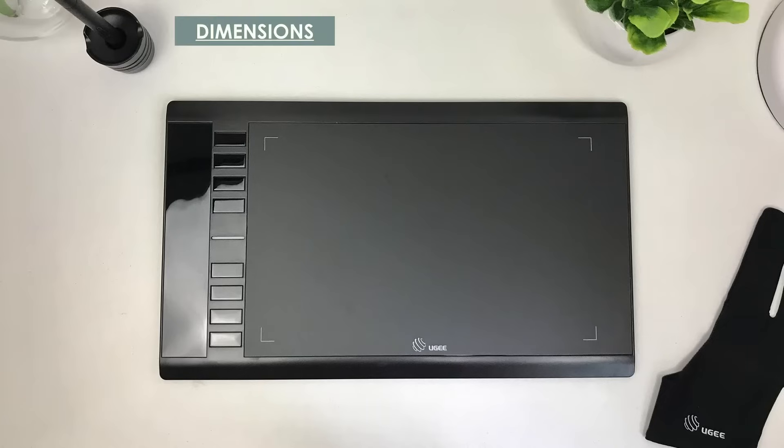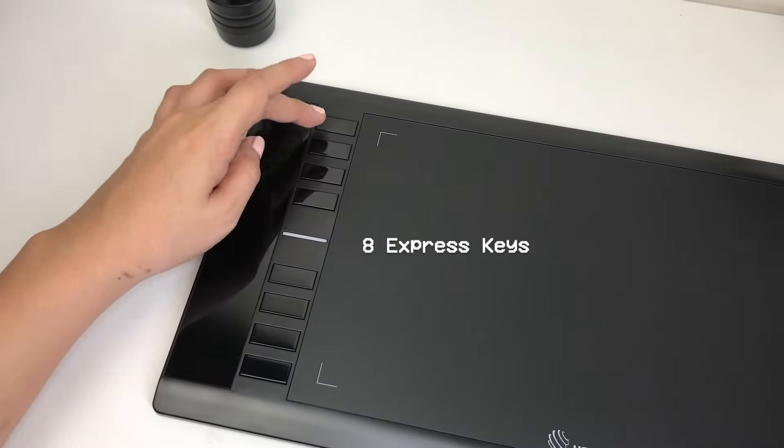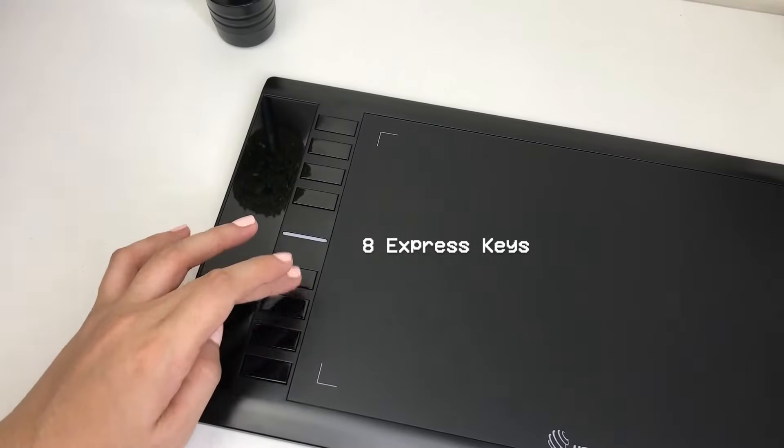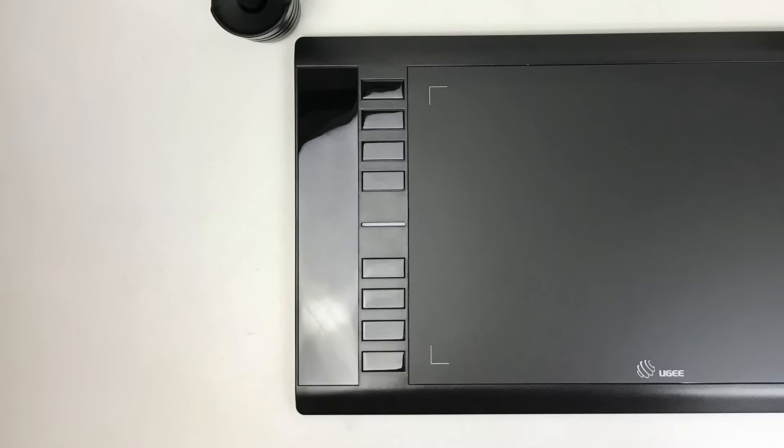The UG M708 has a dimension of 359x210x8mm and an active area of 10x6 inches. It also features 8 shortcuts or express keys that can be programmed or customized to various software apps for instant access. Here are the default functions of each key.